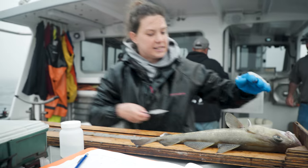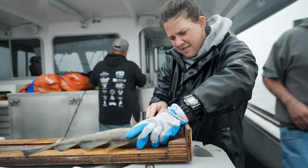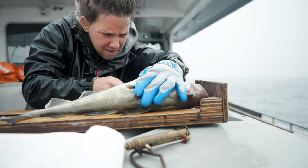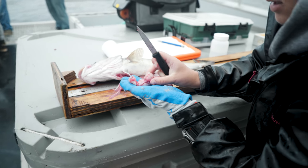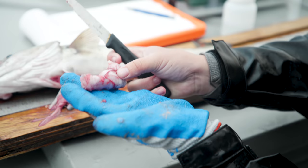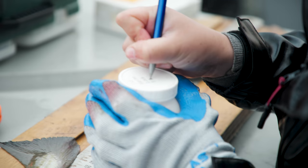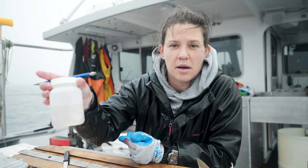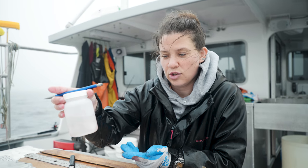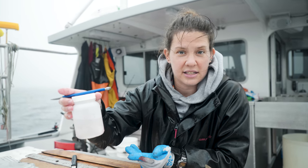Now we're gonna take the stomach out. Here's the stomach — it's hard to tell, but there's probably something in there. This is 95% ethanol, so basically this will preserve that stomach until I'm ready to cut it open and analyze it.